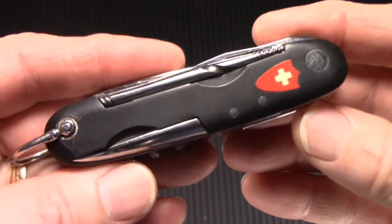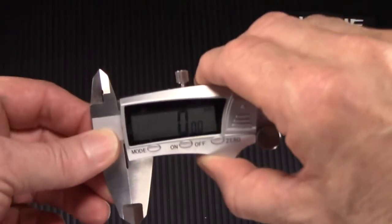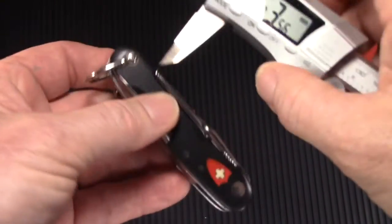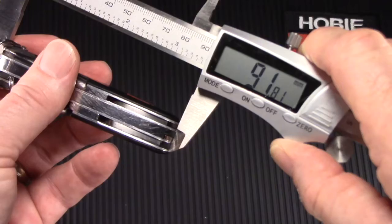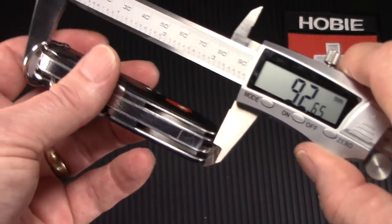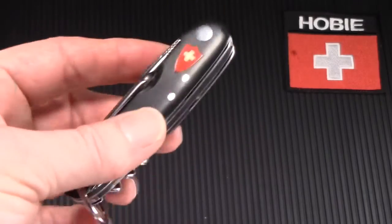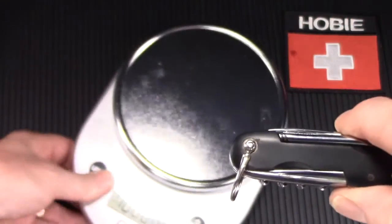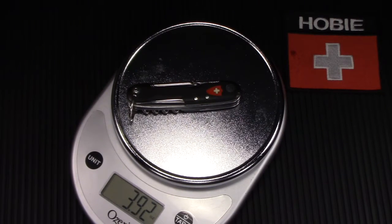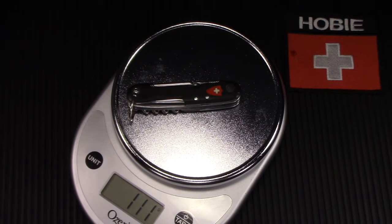This knife is one of Winger's early 93 millimeter models, but just out of curiosity I'd like to measure it myself with my digital calipers. It comes in at 92.65, so right at 93 millimeters, and it's about 19.5 to 20 millimeters wide. And then let's weigh it — 3.9 ounces, or 111 grams.